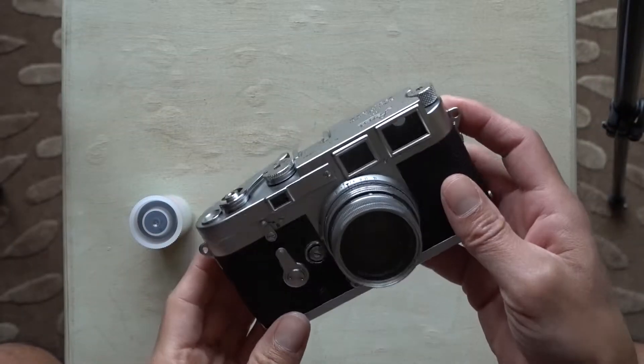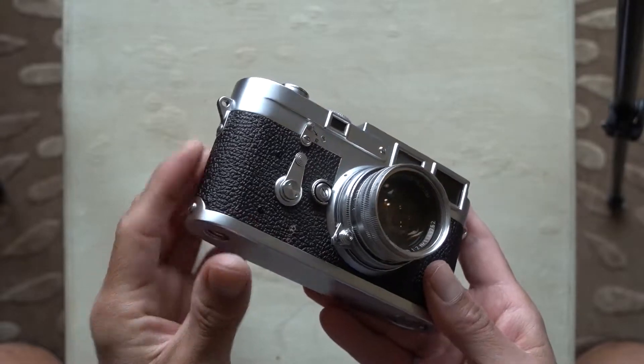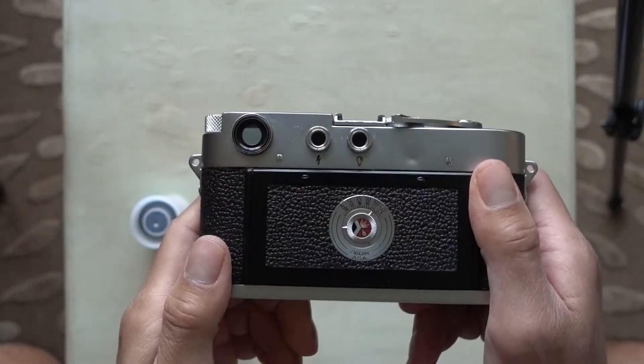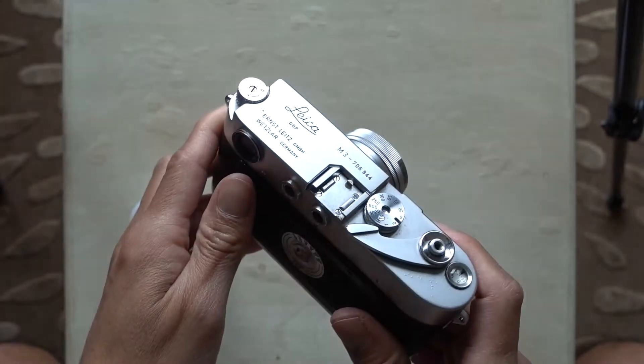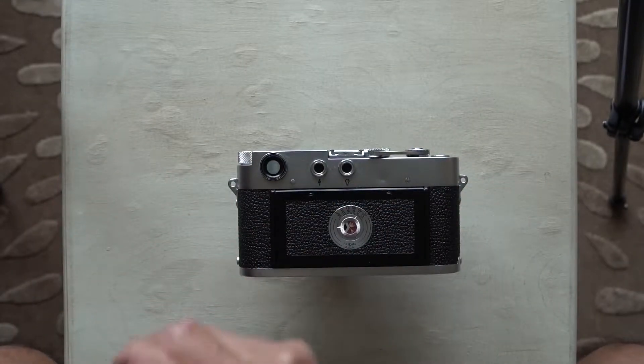Hey guys, I'm the proud new owner of this beautiful Leica M3. I just got it a few days ago and this will be my first time putting any film into the body, so I figured I'll take you guys along for that little adventure here. Alright, let's just get started here.